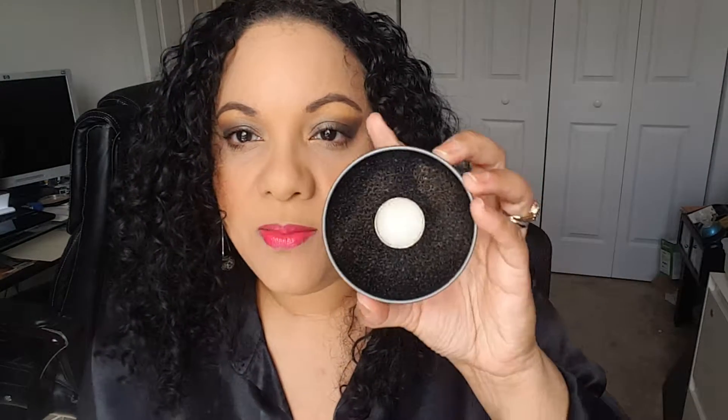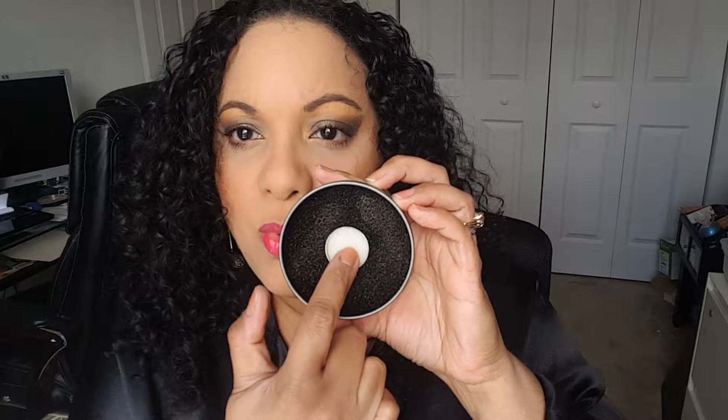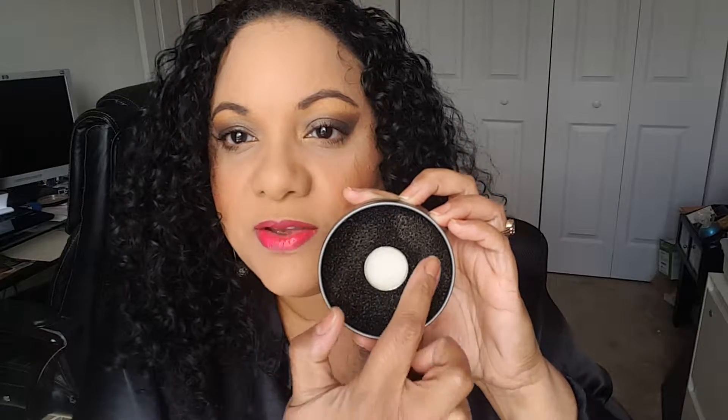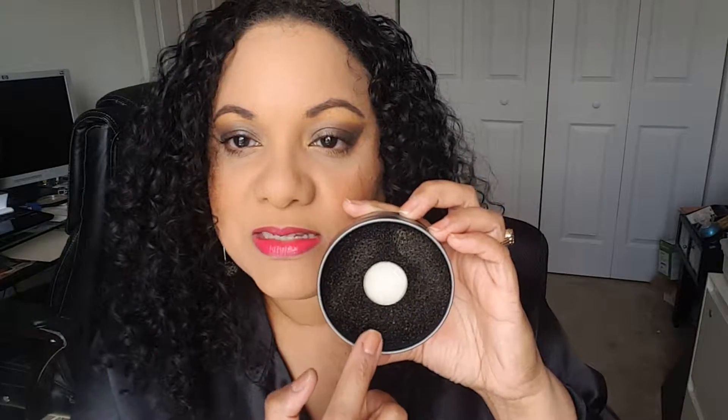It's an acticarbon scrubbing sponge, and this is what it looks like when you open it up. You have your black sponge here and a little white spongy sponge in the middle. This feels more like a scrubber that you would use on your pots and pans and your dishes.